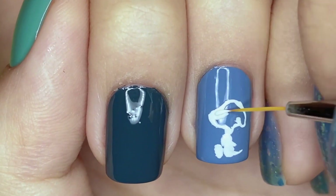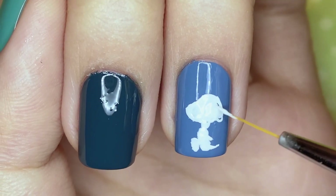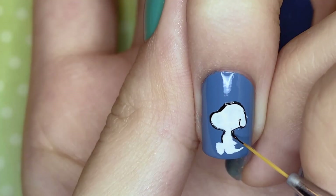I'm just doing a pretty rough first coat with the white polish, and I will be adding all the details with black. So I'm outlining him right now and adding his facial features and so on later.